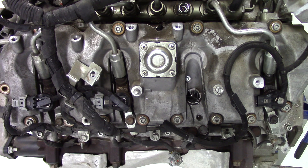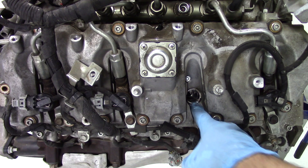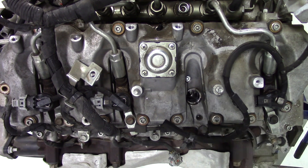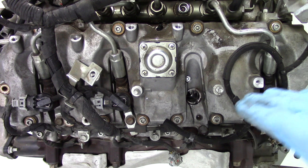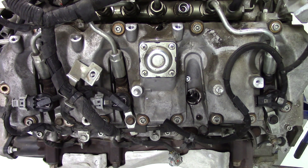Before installing the new injector, take a siphon pump or suction tool and push it down into the cylinder through the injector nozzle hole. Suction out any fluid or debris that may have fallen in during the removal process. You want to do this because once the new injector is installed, you don't want any foreign objects down in the cylinder that could cause problems.